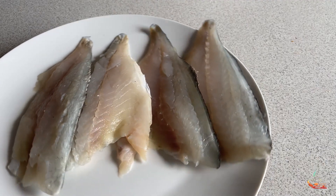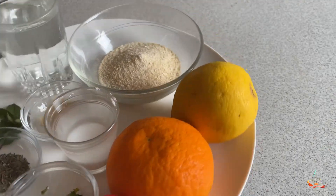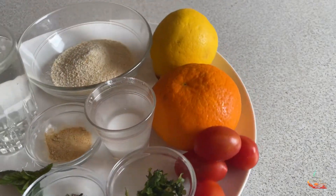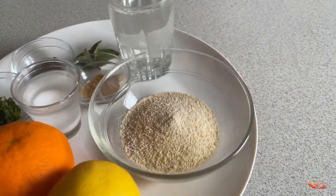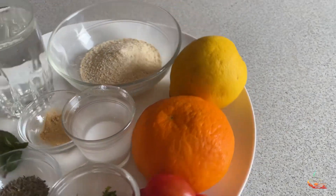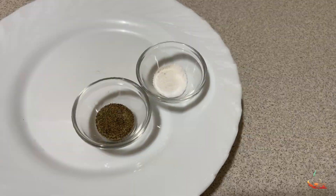The ingredients in this dish are going to be pieces of fish fillet, one orange, one lemon, breadcrumbs, cherry tomatoes, parsley, mint, thyme, flour with water, 1 tablespoon of ginger powder, water, 2 tablespoons of sugar, salt, pepper, and oil.